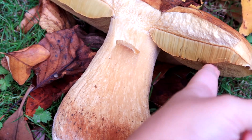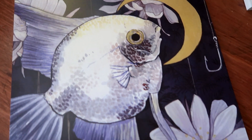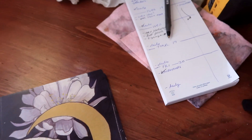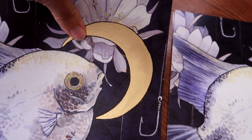I got a couple new prints. This one is the fish. In the original copy, the moon is done in metallic gold, so I decided I wanted to give a gold pen a try just to play with it.